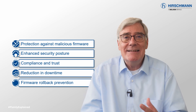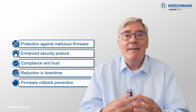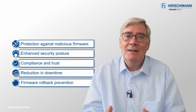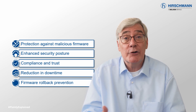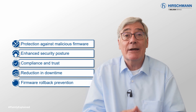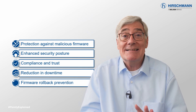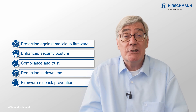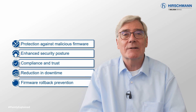Rollback prevention is listed as a benefit, although honestly, there are OT network administrators who will disagree. SecureBoot prevents the rollback to older, potentially vulnerable firmware versions, maintaining the integrity and security of Ethernet switches over time. But if your organization has standardized on an older firmware release and you buy a new switch with SecureBoot enabled, you may not be able to roll back to the older software.